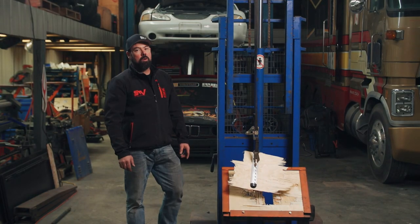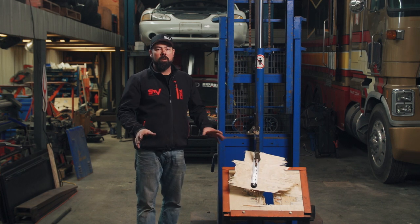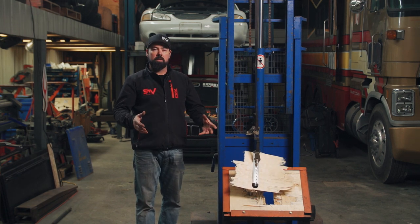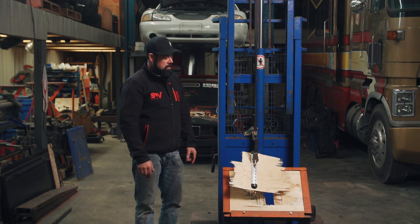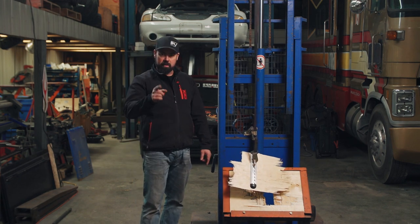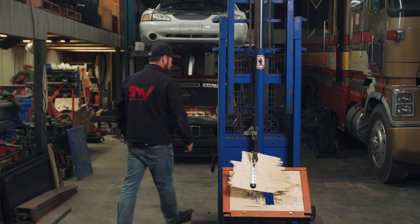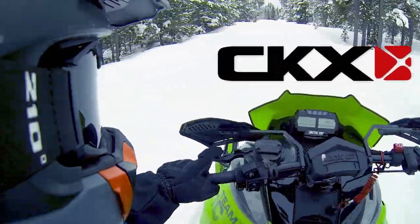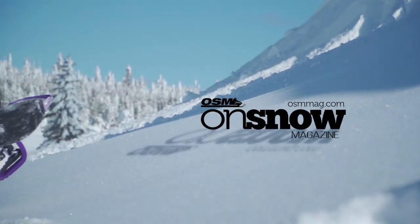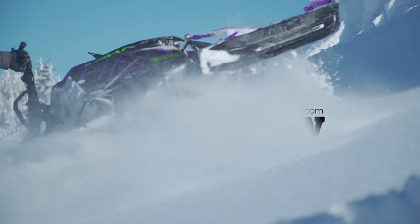Thanks for coming along with us this week on Snowmobiler Television. Each winter we all spend a ton of time with trucks and trailers driving down the road to our favorite snowmobile destinations, so make sure you tie down your junk and stay safe on the road. STV has been brought to you by CKX — wear your passion — and On Snow Magazine: for snowmobilers, from snowmobilers.